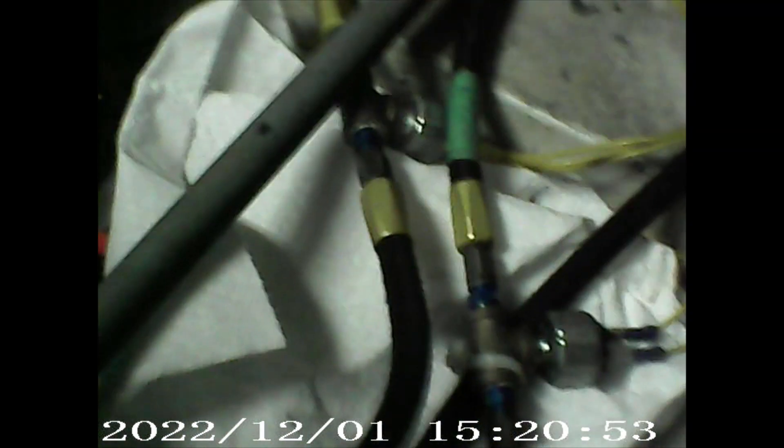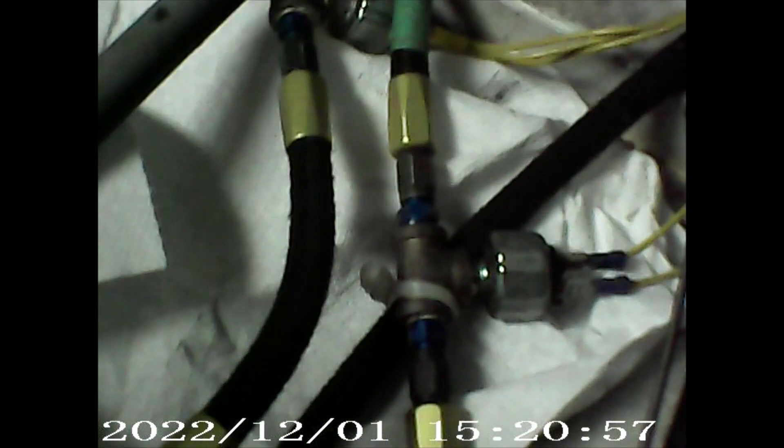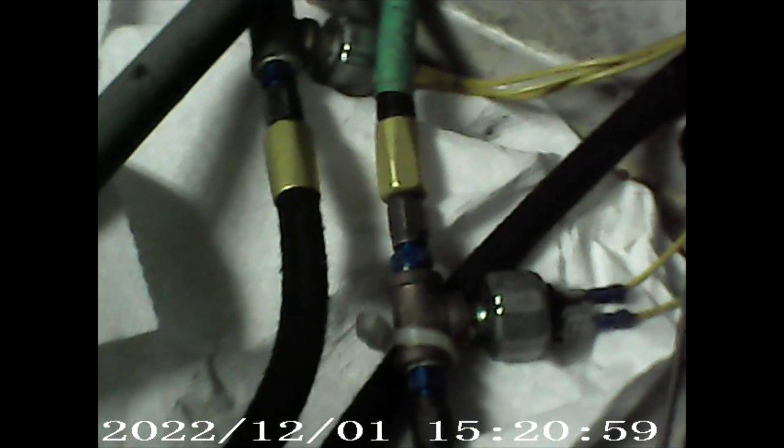There are a couple of things we have to do. Number one, the aviation pressure switch has a screw terminal, so we're going to have to change the actual fittings on the wires here.